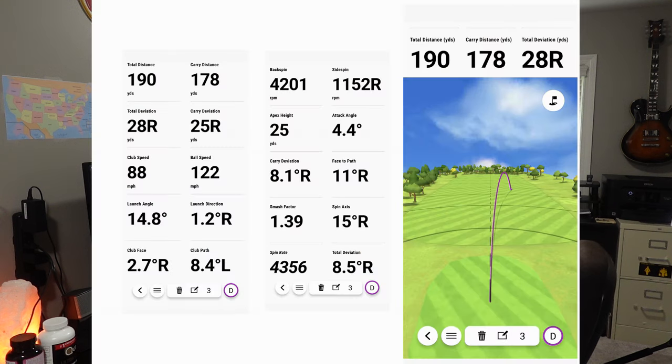Going back to the top: backspin was 4,201 RPMs, side spin 1,152 going to the right — that's why it went so far right. Apex height was 25 yards, attack angle 4.4 degrees, carry deviation 8.1 degrees right, face to path 11 degrees right, smash factor 1.39. As you get to around 1.4 or higher, you're getting a better smash factor — that's basically your efficiency of swing contact. Spin axis was 15 degrees right, spin rate 4,356 RPMs, and total deviation was 8.5 degrees right.